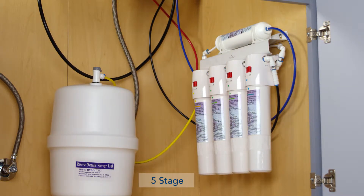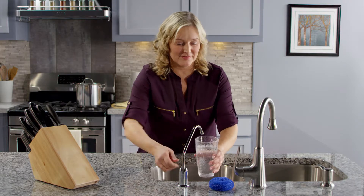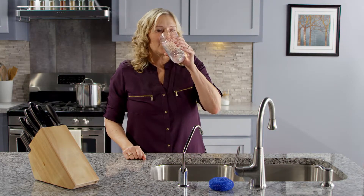And the five stage 5Q reverse osmosis system has sediment and two carbon pre-filters to prolong membrane life, and also adds a final stage granular activated carbon filter to ensure top quality, great tasting water.